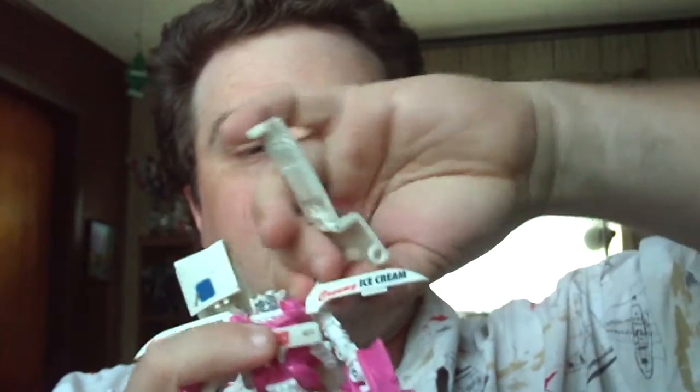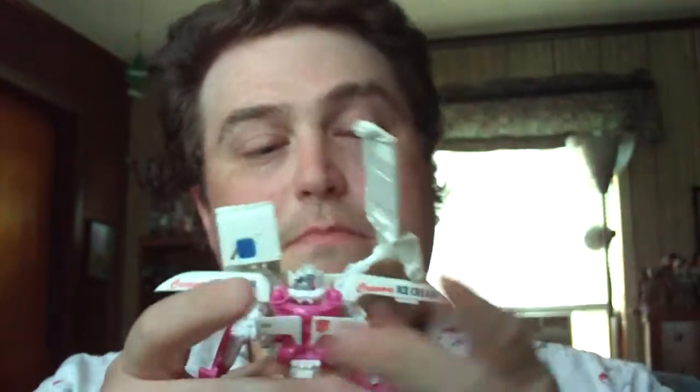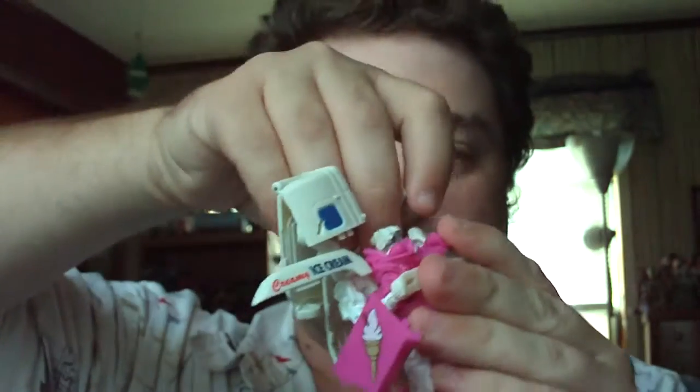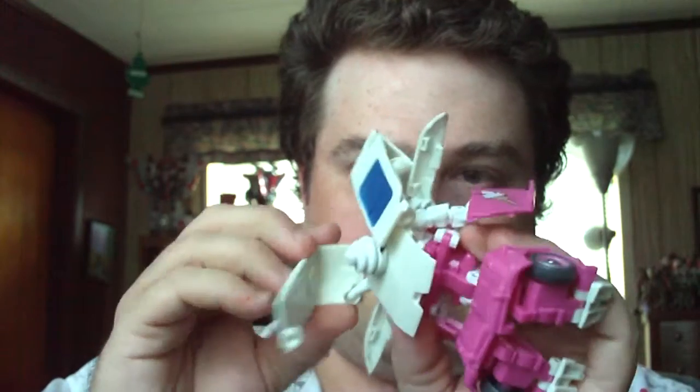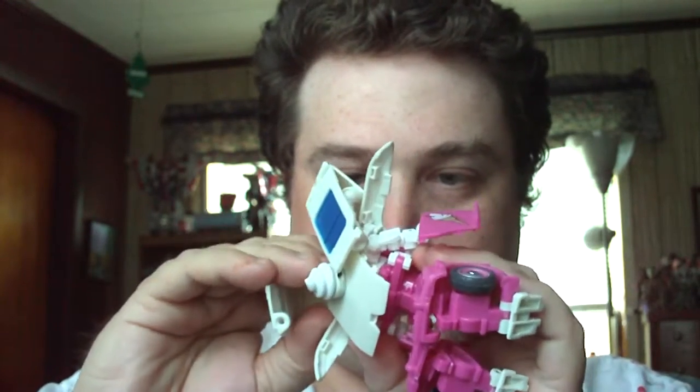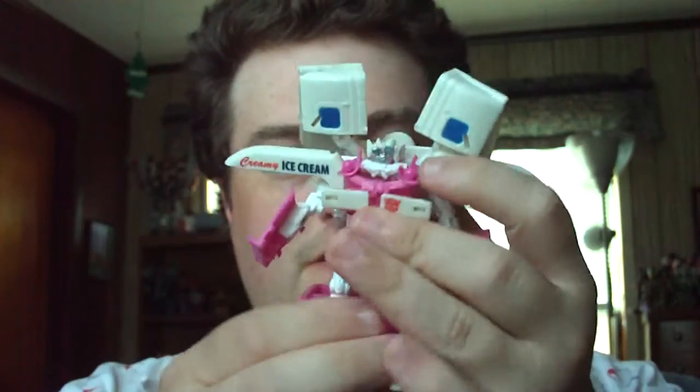And there's the other piece here — fold that up. And there you go. There is Mudflap.